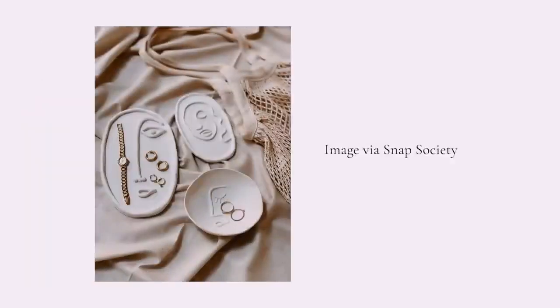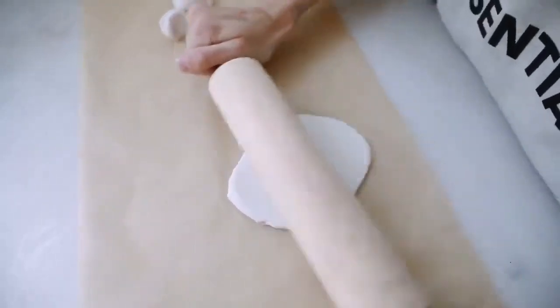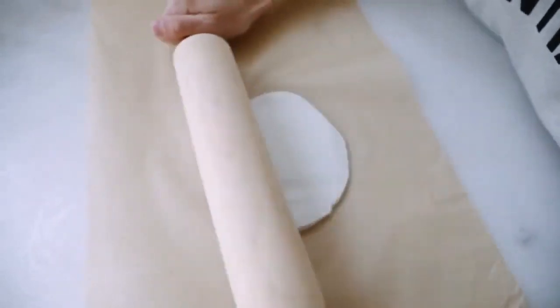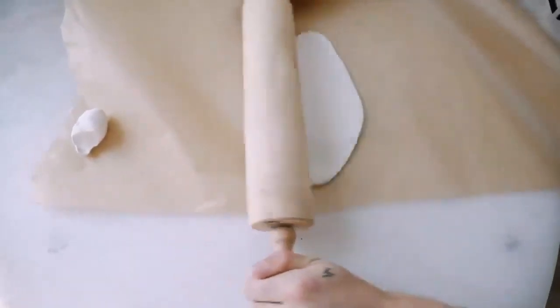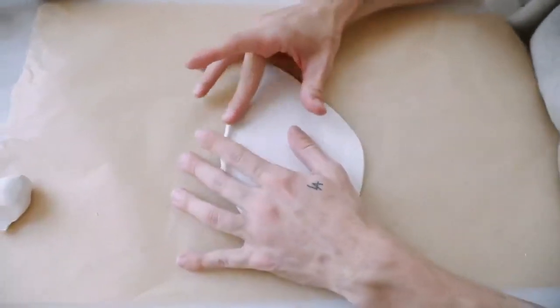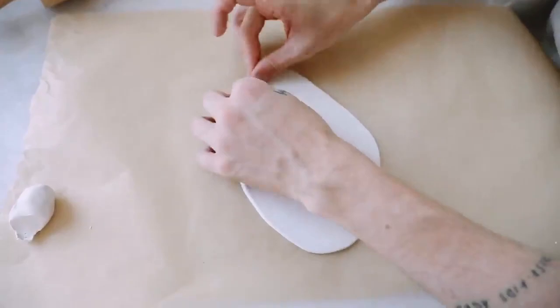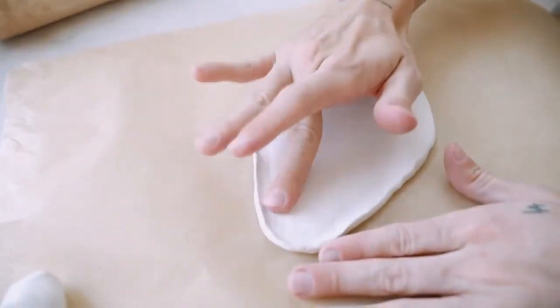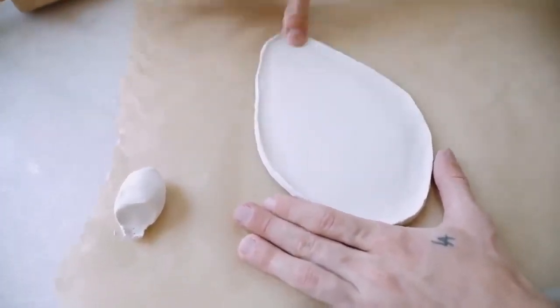A few weeks back on Pinterest I saw these super cute face trinket trays and I knew I could recreate something like this with my own twist. I grabbed some white oven-bake clay, placed it on parchment paper, and used my rolling pin — which I use strictly for clay — to roll it out into the shape of a face. I rolled it into a rounded diamond shape, then pinched the edges with my finger to create a little lip, making it more like a bowl or tray.